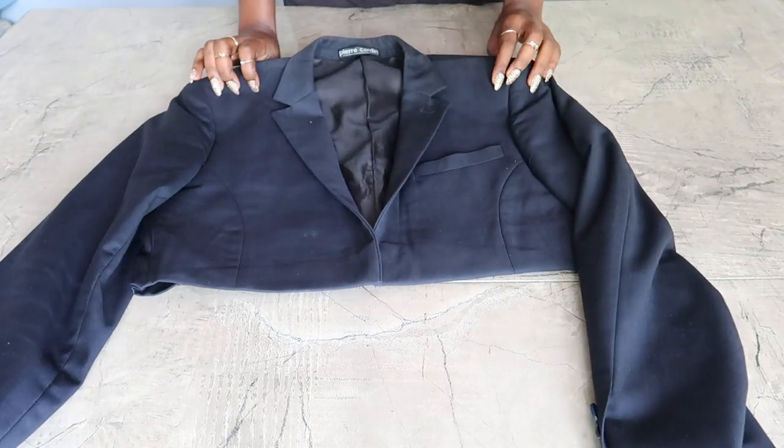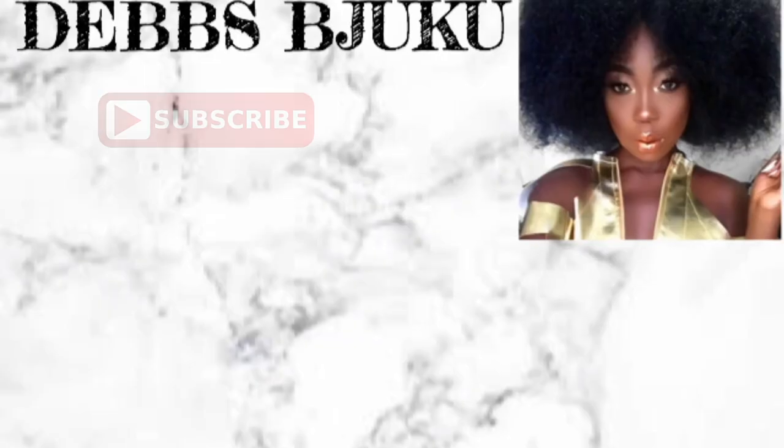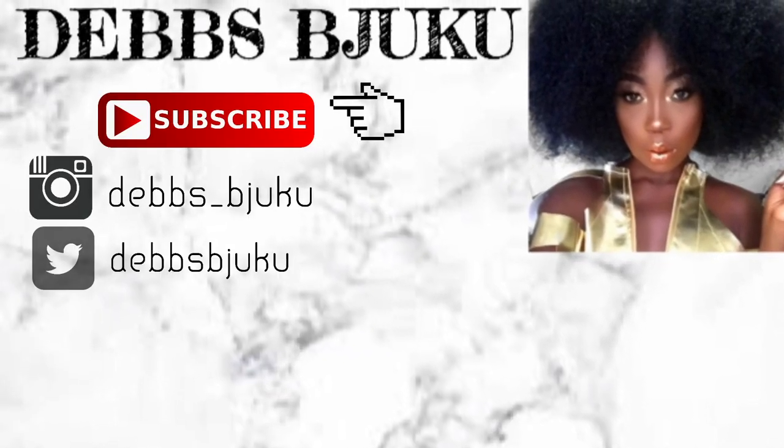Thank you so much for watching! Don't forget to comment, share, like, and subscribe. You can also check my blog to see how I styled it. See you guys in my next video, bye!